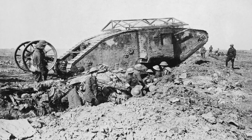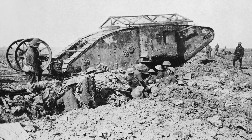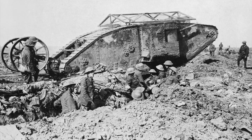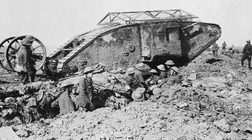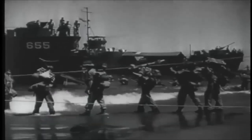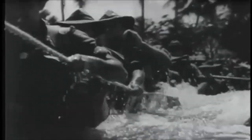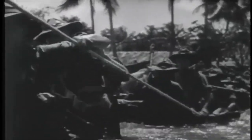Despite plenty of issues with maneuverability and mechanical reliability, World War I-era landships were reasonably successful and certainly contained potential for future development. During the interwar years, Australia imported some British designs, namely Vickers medium and light tanks. By the late 1930s, these designs were obsolete, with inadequate weaponry and speed.